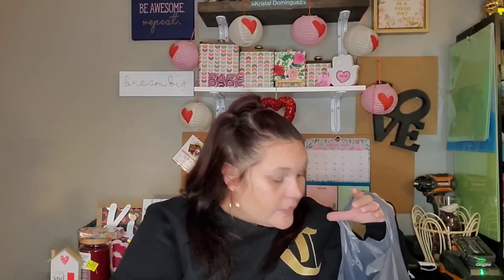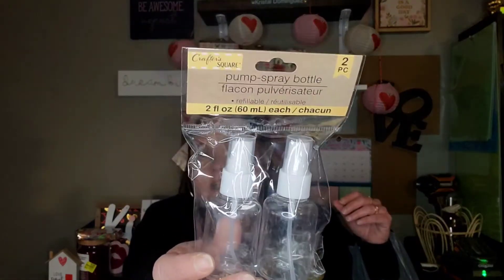Sorry for any rattling noise you guys hear from the bags. I've been getting lazy and haven't been separating anything — that's like two extra jobs, because then I gotta separate it all in the reusable bags to show you guys, and then separate it again to put it all away. But I'm a busy woman over here. Anyhow, I did pick up some pump spray bottles — you get two pieces from the Crafter Square. I needed these for a DIY I have coming up.